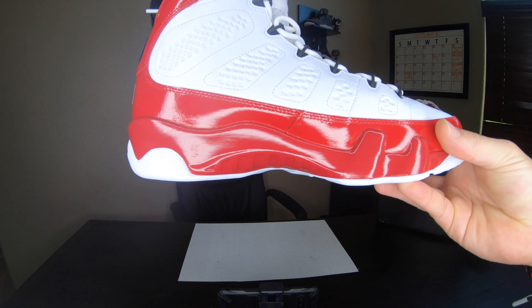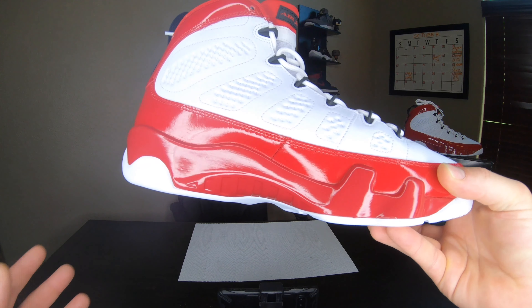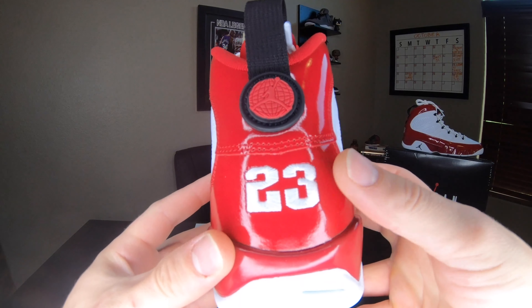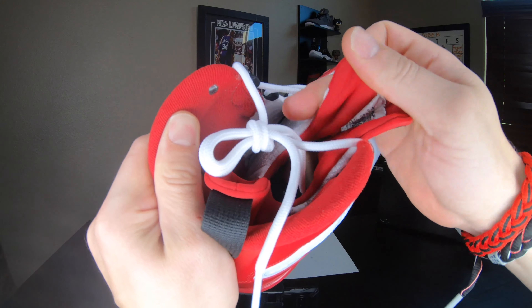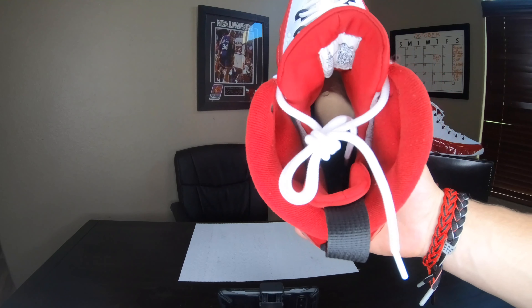I had absolutely zero problems getting it — I just walked up into Foot Locker and asked for it and got it. They might sell out in certain areas but I'm not sure how it will do. Here are some close-ups: all-red patent leather on the bottom wrapping all the way around the sneaker to the back with your stitched-in 23 and a black pull tab. It is a sock liner on the inside so it might fit true to size or you might want to go a half size up due to that.